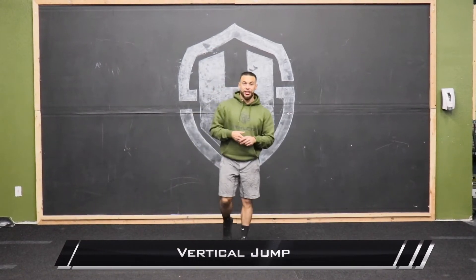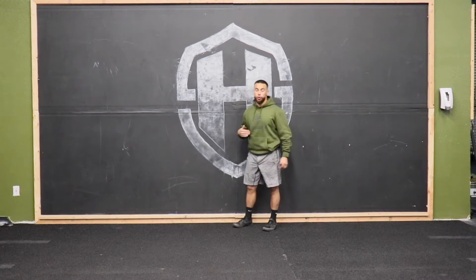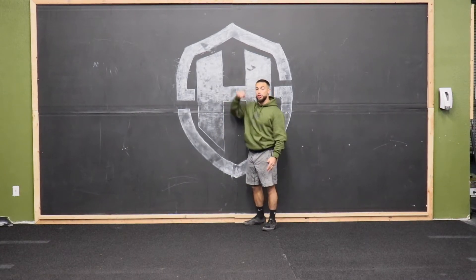Vertical jump test. We're gonna be using the vertical jump to measure our ground force that we create — how much vertical ground force we can create.